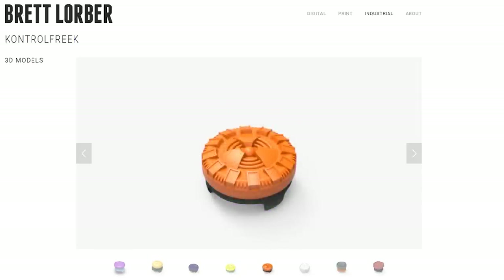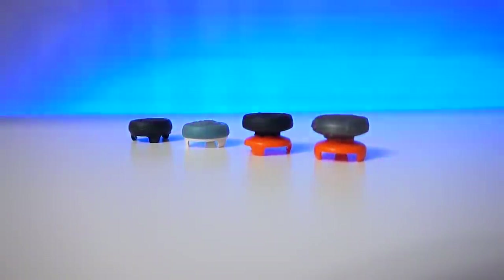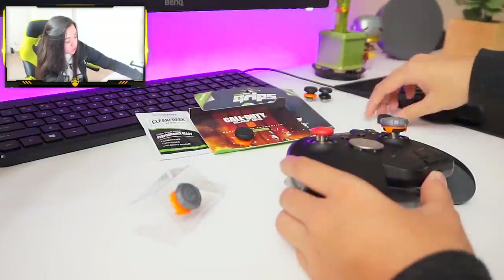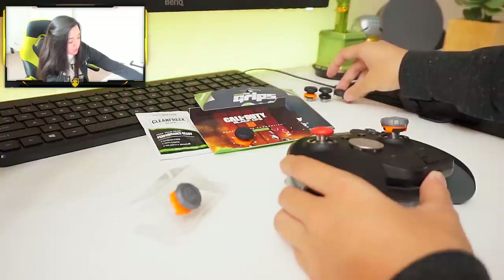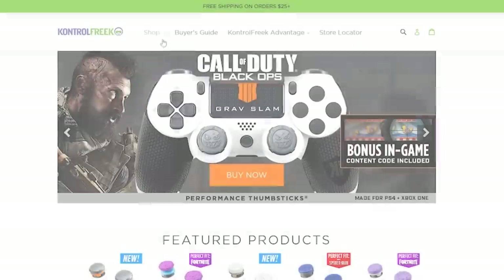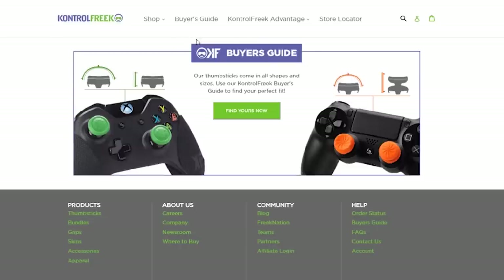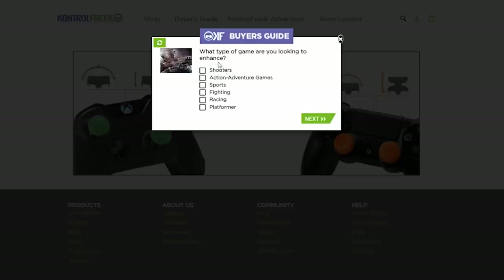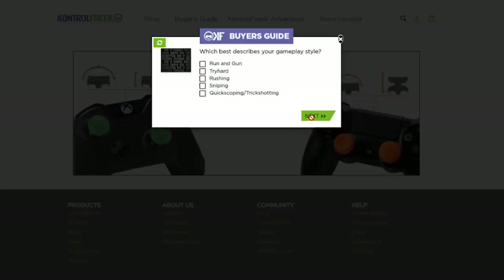They also come in varying heights — they have the super long ones, medium long ones, and shorter ones too. They have all sorts of things. Even if you're kind of unsure about what thumbstick you should go with, they have a little buyer's guide that will ask you a few questions about how you like gaming and give you the top couple of picks to choose from if you're feeling indecisive.